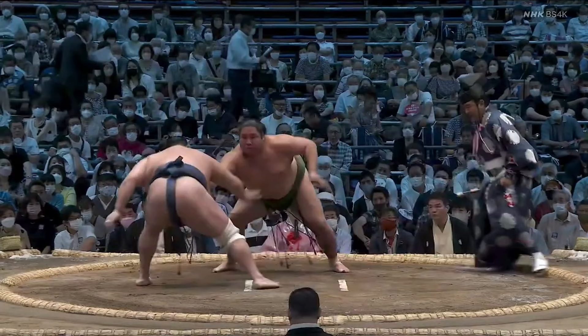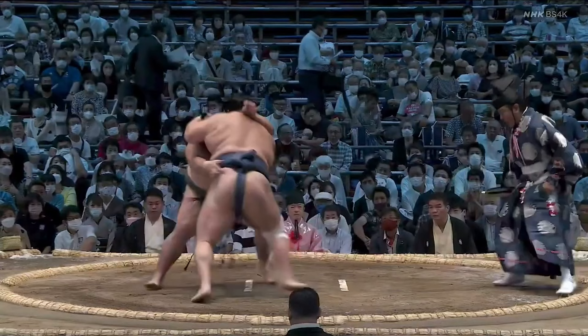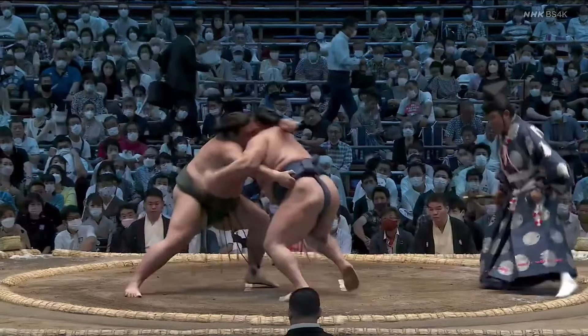Hokuto Fuji responds with his own shot at a pull-down. But as we saw in the previous match, Nishikigi clearly knows this is a major Hokuto Fuji tactic once he's on the back foot, and Nishikigi has no issue following the small side step. From there, he's on the belt, and although Hokuto Fuji is a big, big boy with his weight forward, his feet never have a chance to get set, and that's all Nishikigi needs to get him moving backwards.